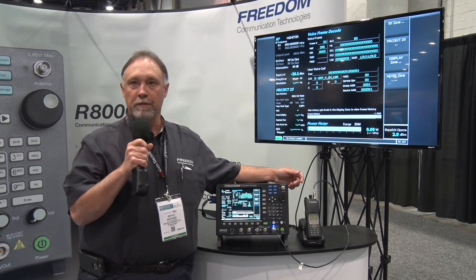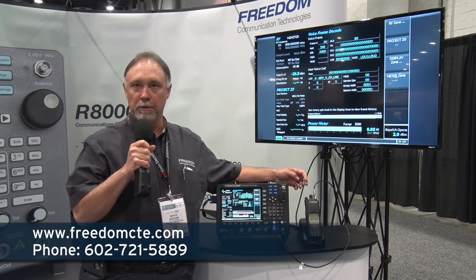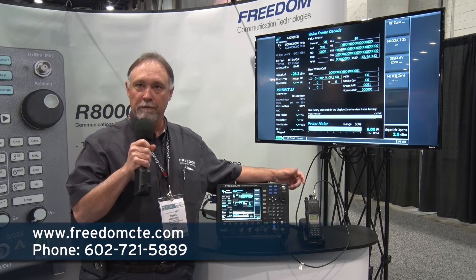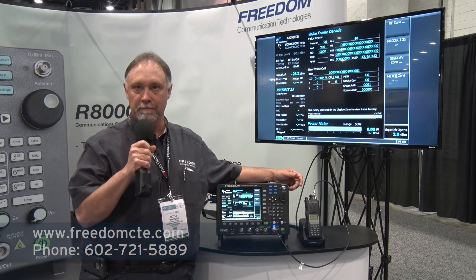For additional information, please feel free to visit our website at www.freedomcte.com. Also, feel free to give me a call — my phone number is 602-721-5889. Thank you.